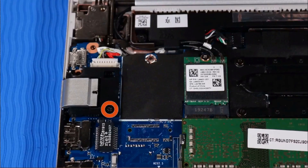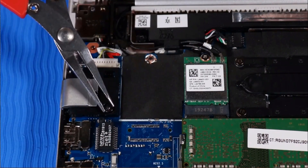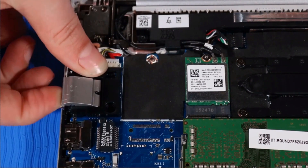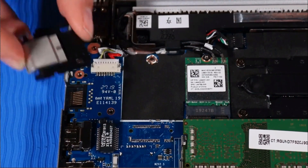Remove the P1 Phillips-head screw that secures the RJ45 bracket to the top cover. Grasp the RJ45 bracket and rotate it upwards slightly to unhook it from the edge of the top cover before lifting it away.